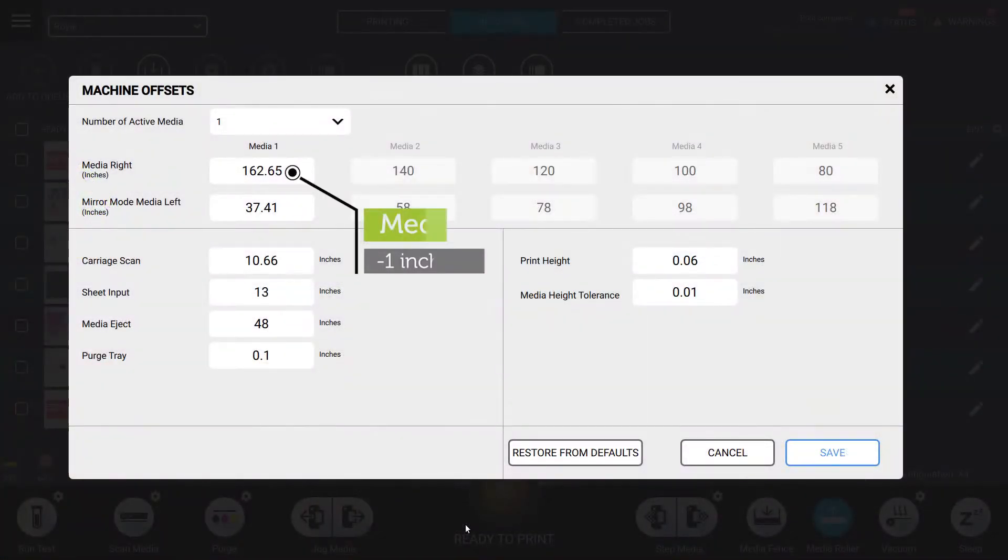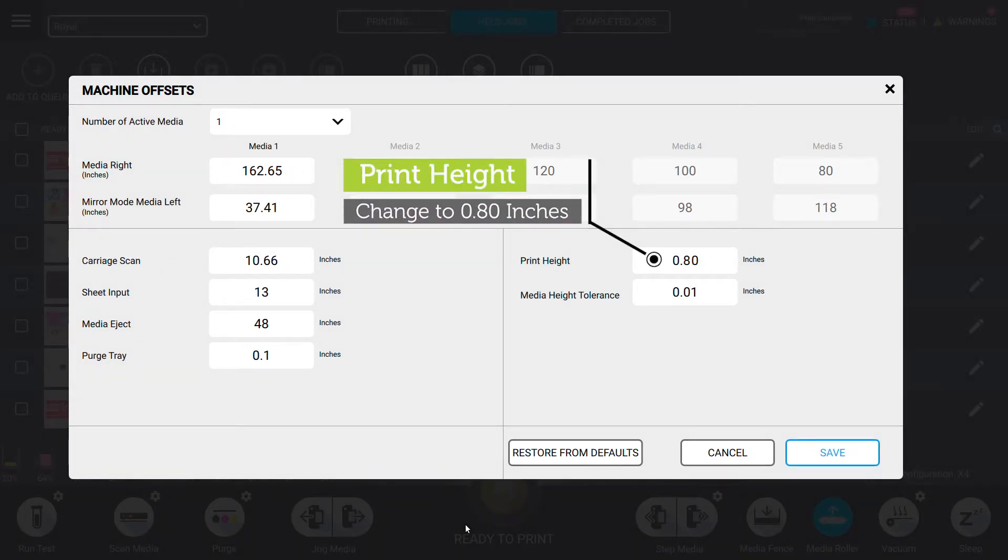In the VUTEK UI, subtract 1 inch from the current media width value. Change the print height value to 0.80 inches.